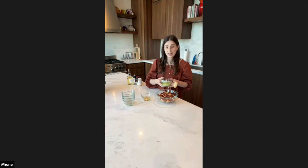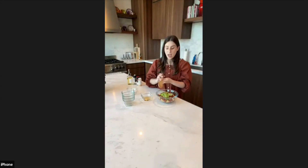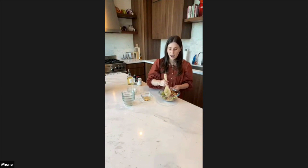I like to add celery. You can add red onion and celery, or some herbs. I just like to add a little bit of celery and that's it — my family doesn't love raw red onion, so I try not to use it. But it definitely does give a nice color, texture, and flavor.